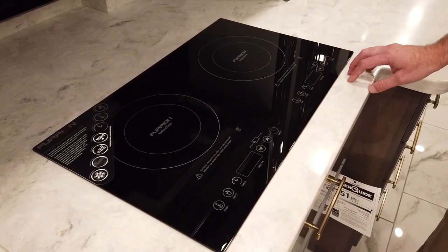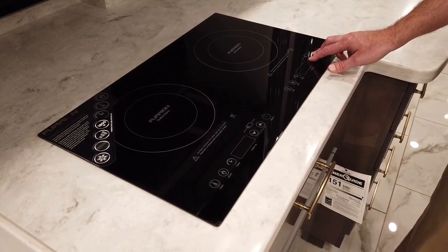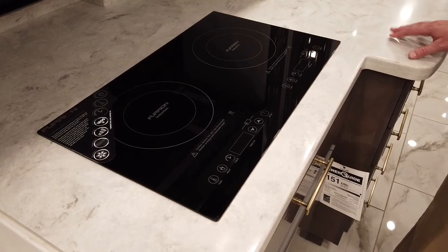To unlock the panel so that you can use the stove, press and hold those two arrows. It takes a couple seconds and then it will unlock the stovetop.